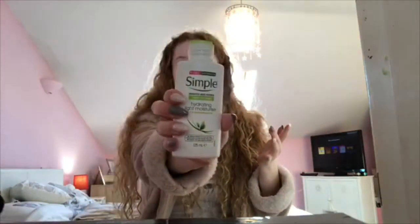I'm going to start by just putting some moisturizer on. I'm just using the Simple hydrating moisturizer.